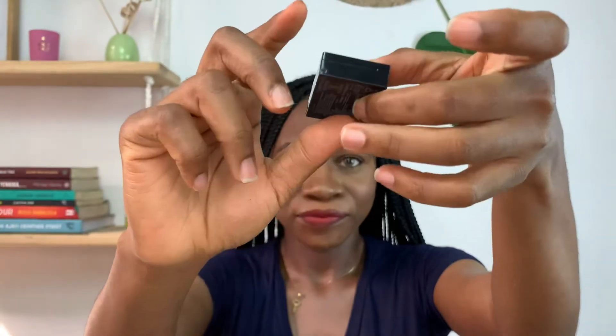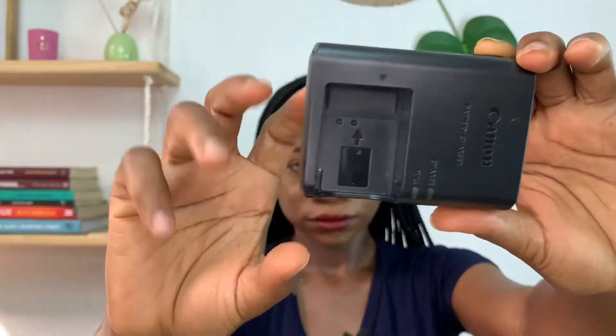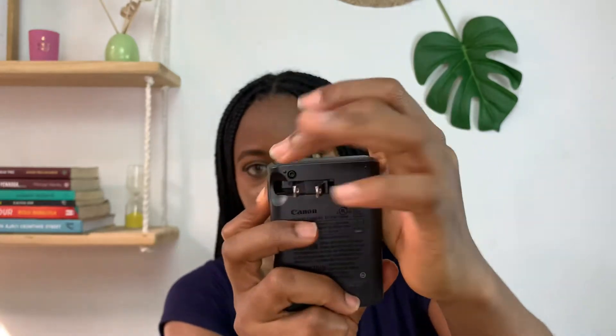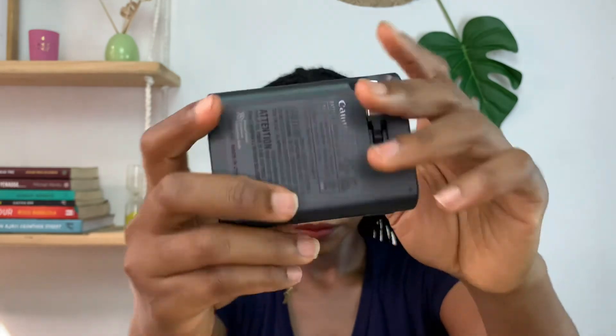We also have the battery. It comes with one battery. And there's also a battery charger, and this opens up right here to give us this. And the last thing in the box is a strap for the camera.